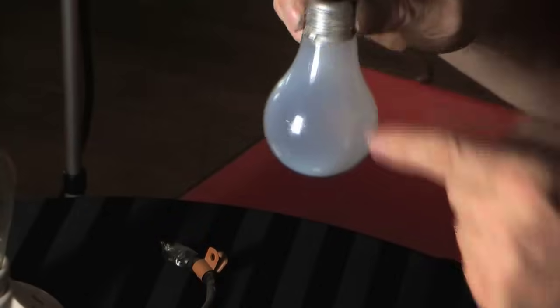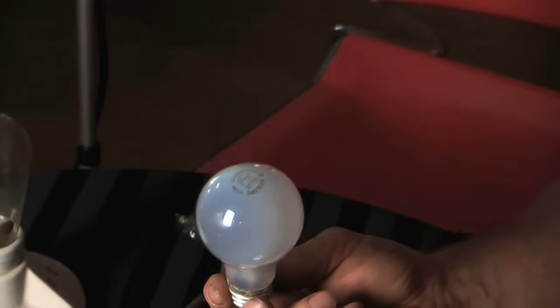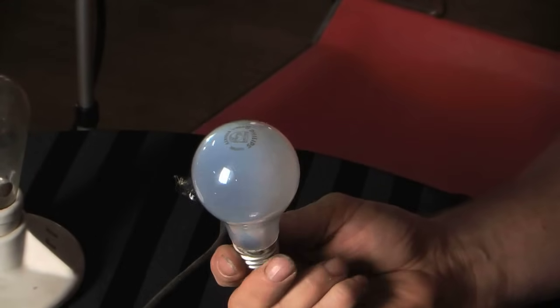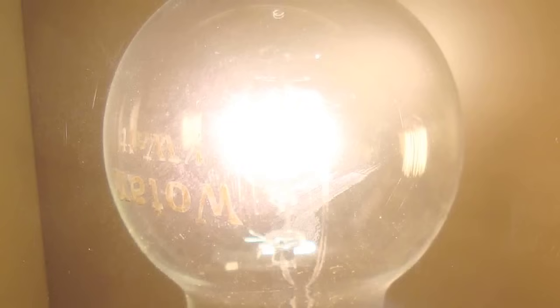The blackening goes to the highest part of the bulb: if it's base up it'll be at the top, if it's horizontal it'll be on the side, and if it's base down it'll be at the bottom. So the whole bulb doesn't blacken like a vacuum bulb does, and the bulb will maintain better light output throughout its life — which is another advantage of gas filling.